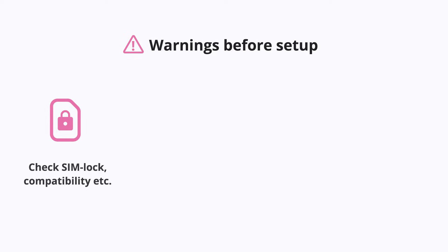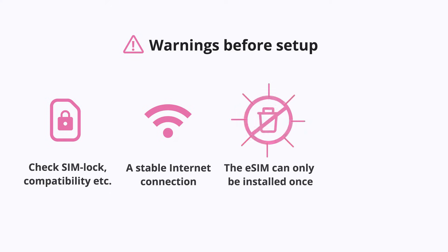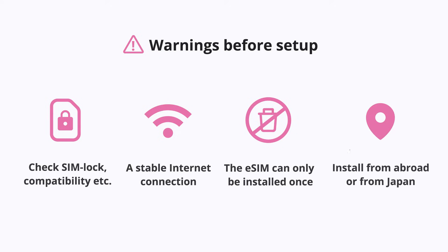First, please make sure your phone is eSIM compatible and not locked by your carrier. Next, a stable internet connection is required for installation. Lastly, the eSIM can only be installed once, so please do not delete the eSIM from your phone after installation. The plan starts immediately when the eSIM is installed in your phone. You can install the eSIM from abroad; however, we recommend you do it from Japan.